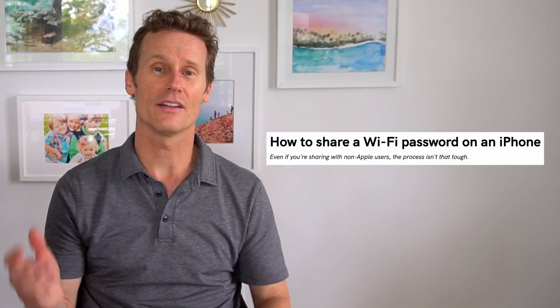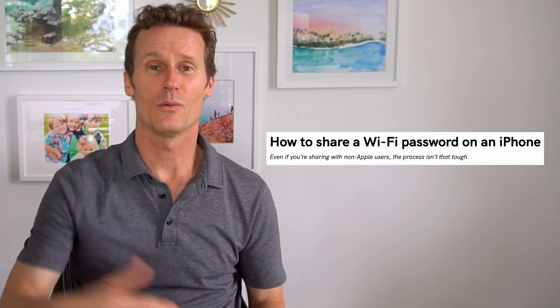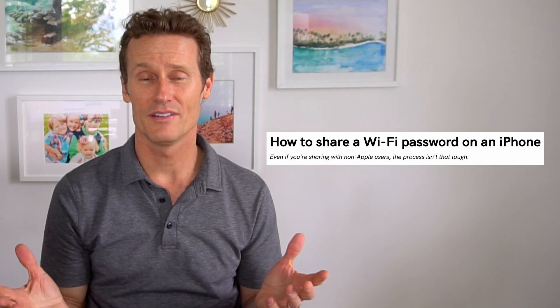We also have another article on how to find and share your Wi-Fi password from an iPhone, so you can look that up on Android Authority. I hope this video was helpful for you. Give us a like and subscribe to our channel, and we'll see you again soon.